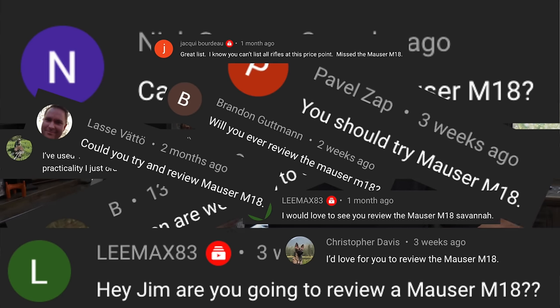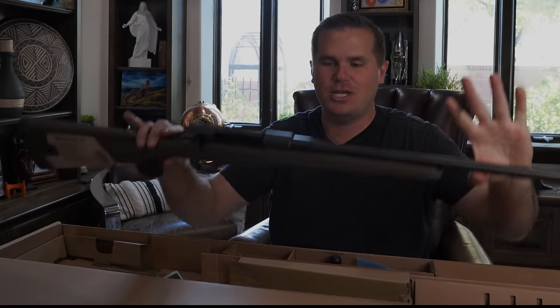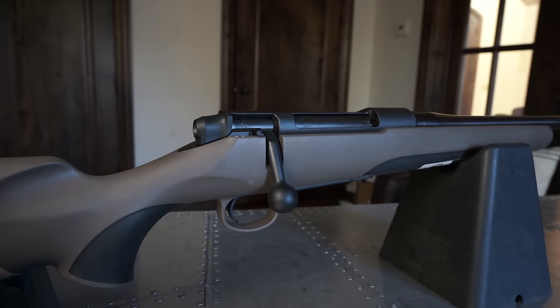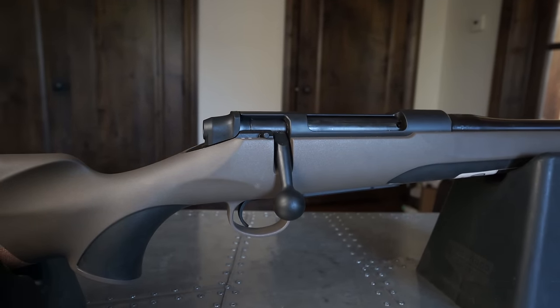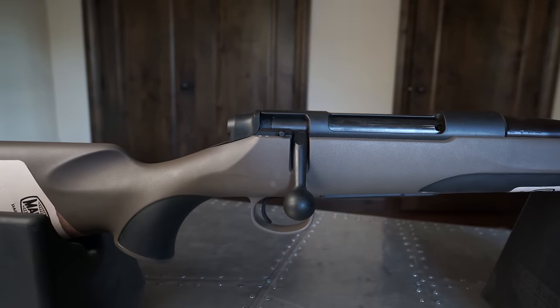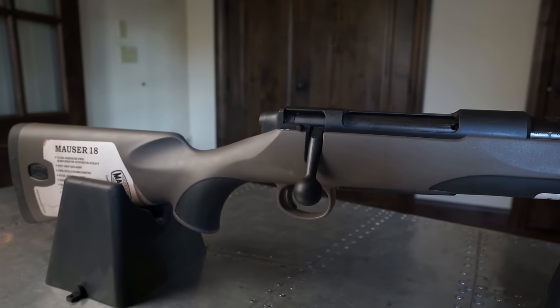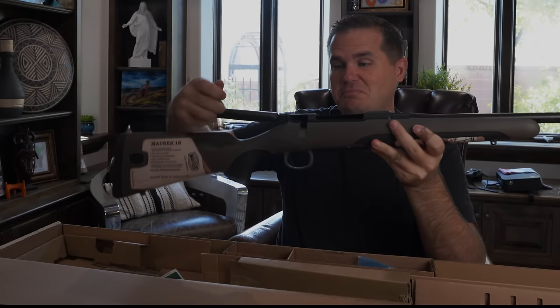This is the Mauser M18. It was announced at the 2018 SHOT Show, but nobody's really been talking about it because it hasn't been on shelves. Then about six months ago, you guys have been absolutely slamming the comments asking for the M18 review — they are definitely on shelves. Mauser is a German company; they make much more expensive guns, so this is unique for them to be playing in this very cheap price point, kind of with the Bergara B14 Hunter and the Ruger American Go Wild.